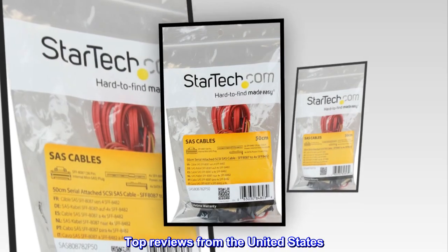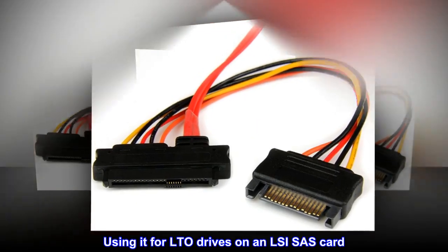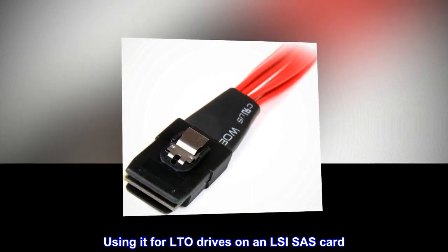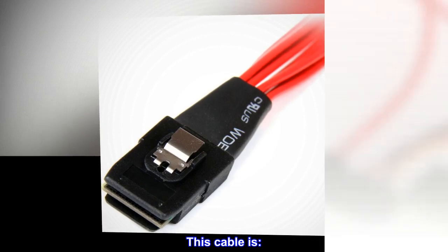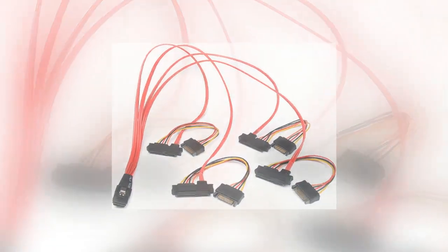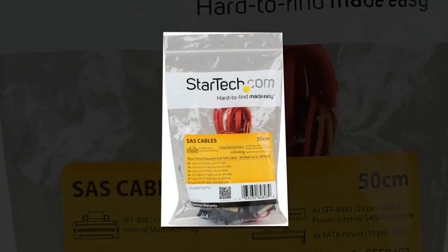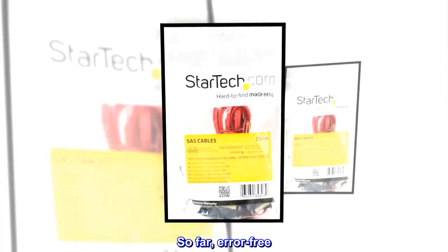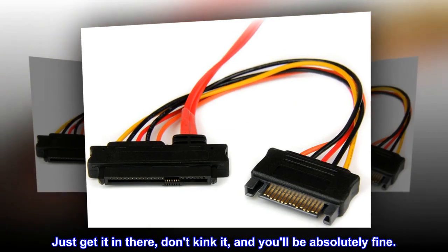Top reviews from the United States: Using it for LTO drives on an LSI SAS card — no problems. This cable is inexpensive, complete, and reasonably long. So far, error-free. Just get it in there, don't kink it, and you'll be absolutely fine.